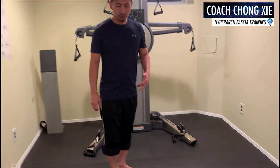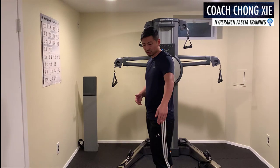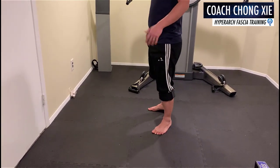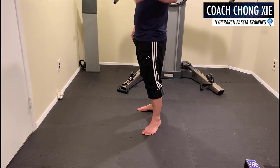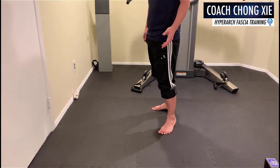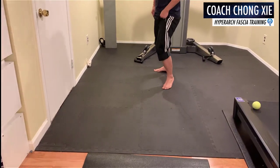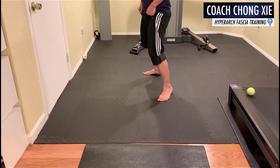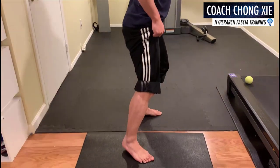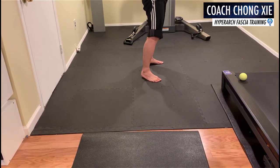Now we're going to talk about the stance when we move in and out. Take a look at my lower body. In the fighting stance, your heel cannot touch. If your heel touches and you move on your heels, the fight is lost — you cannot do that. You have to be moving in and out exclusively, holistically. But the most important thing is you have to be stable. The heel doesn't touch — the heel is suspended.